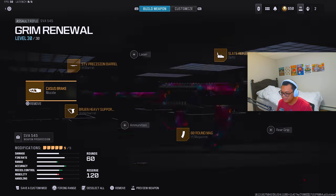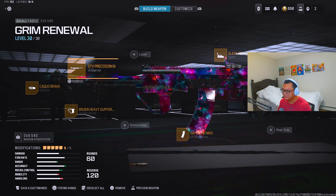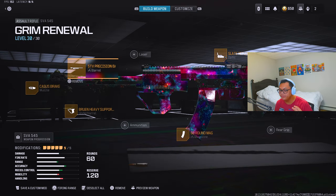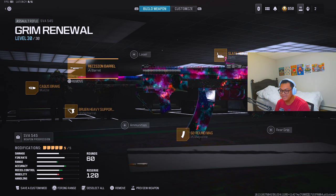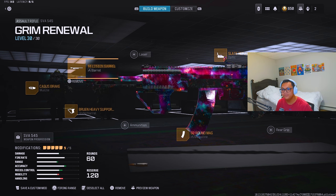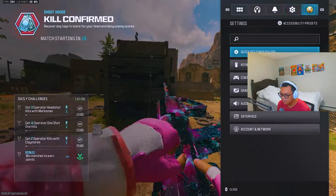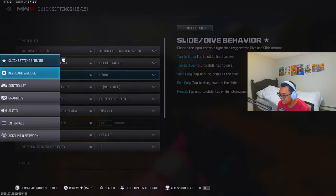So the three principles: use the same attachments for muzzle and under barrel, and for everything else make sure it has the same pros. Second principle: build all your LMGs and ARs the exact same — same attachment types and attachments. For SMGs, have a more balanced build with both range and mobility. Third: make sure you have more green than red on the bottom left. Let's get right into the gameplay.